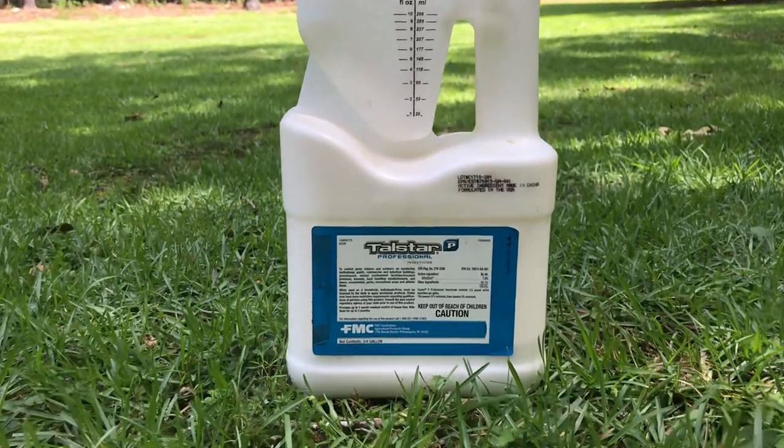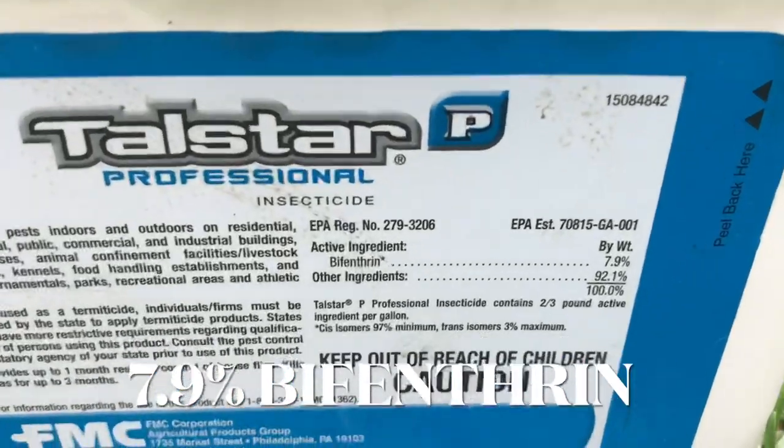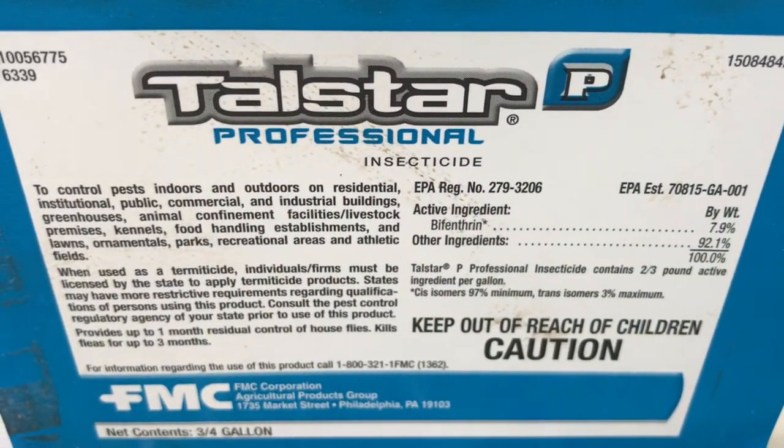I use a product called Talstar P, which I'll link to in the description below. You basically use about one ounce per gallon of water per thousand square feet. I have a two-gallon hand can — I typically use about two to three ounces of the Talstar, fill up the two gallons, and try to cover two or three thousand square feet. I've also done the hose-end sprayer — I'll put about three ounces in it, since I can usually cover about two to three thousand square feet by the time it empties, fill the rest with water, shake it and mix it well, then go out over the lawn. You can see your coverage better and it takes less time than a hand can.